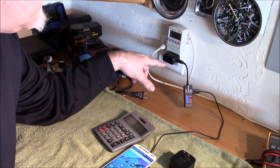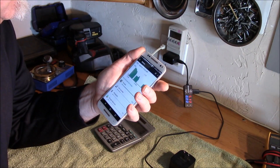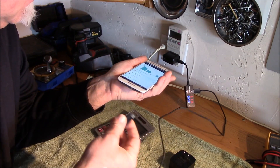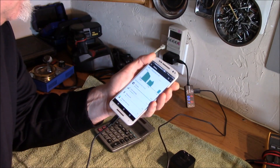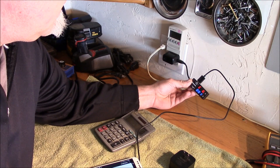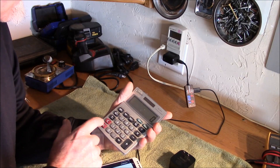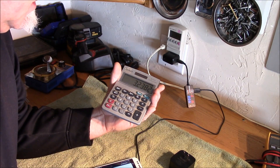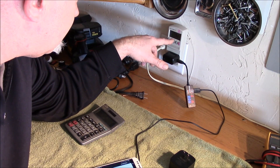Before I plug this in, I wanted to set up my little USB detector here with the kilowatt meter. This is just a standard Motorola 5-volt USB charger with the micro USB plug. Let's plug the phone in — it's at about 39 percent battery. Okay, so now it says it's charging on AC, and the USB detector is saying 5.14 volts at 0.63 amps. So 5.14 times 0.63 — it's getting about 3.2 watts going into the phone. The kilowatt meter is also showing about 3.3 watts.